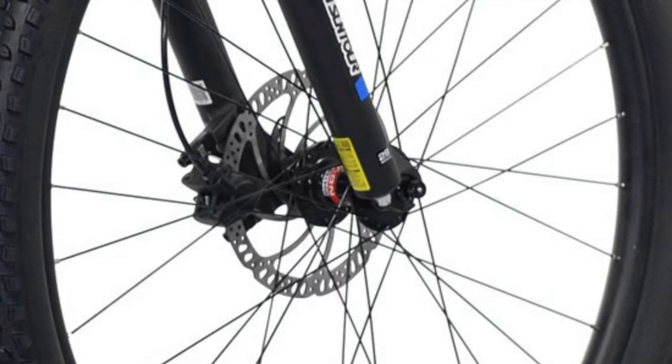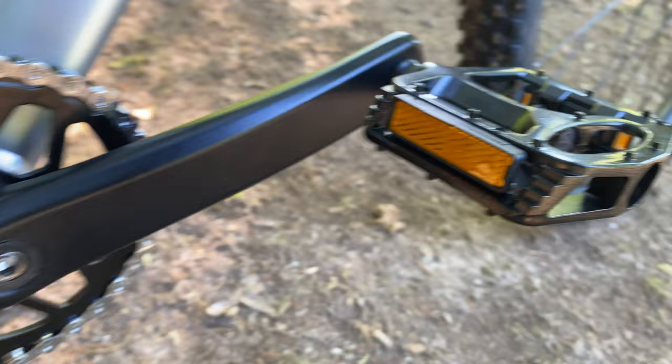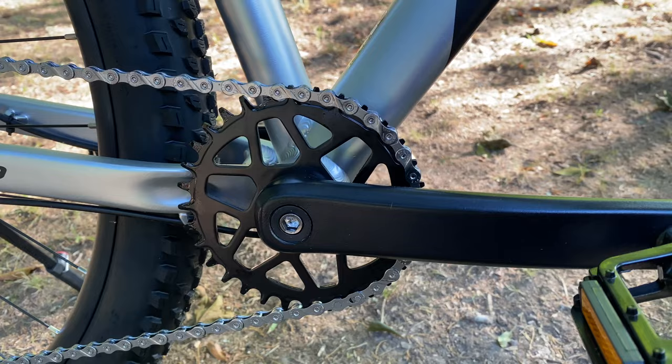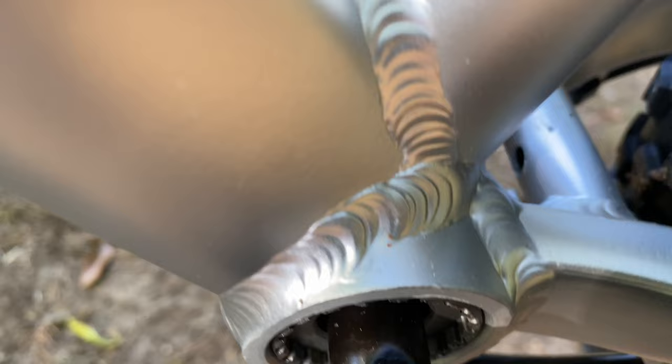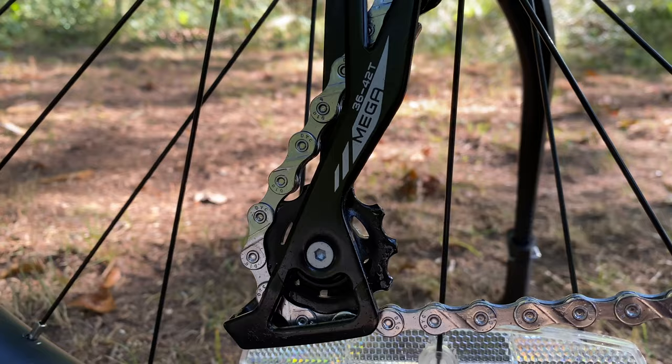The front half of the drivetrain is going to look familiar to Truvail fans — from the pedals to the Pro Max alloy crank arms at 175 millimeters, and the single 32-tooth narrow-wide chain ring, also familiar. The Valor also has the Neko sealed cartridge bottom bracket. At the back half of the drivetrain it gets a little different, and more new for us Walmart bike shoppers.